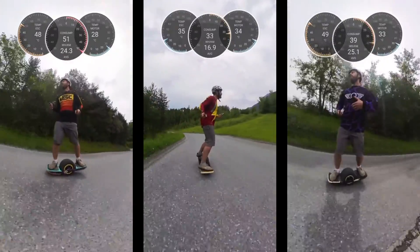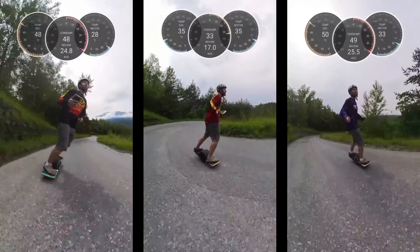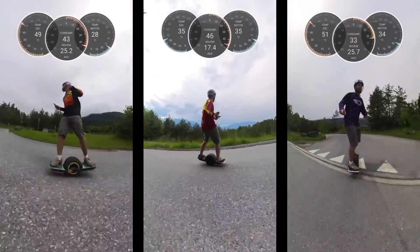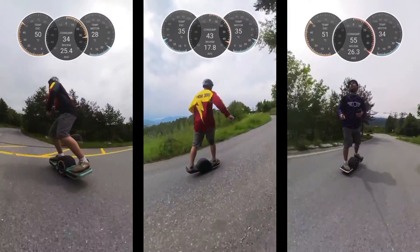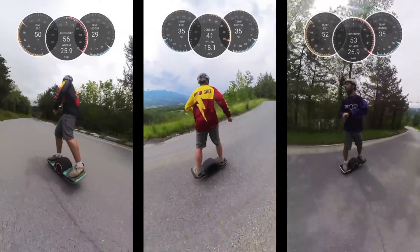On the left and on the right, you can see the temperatures of the little Fokkers are already at 50 degrees, while the Thor is at 35 degrees.